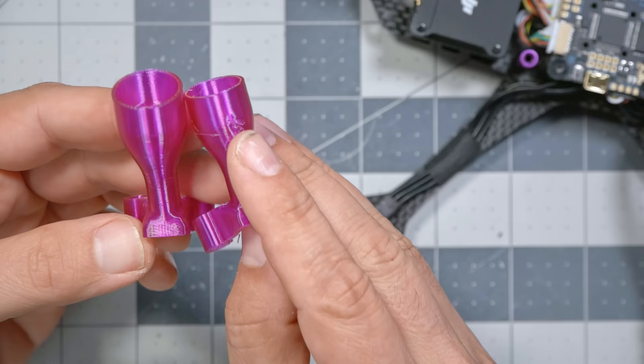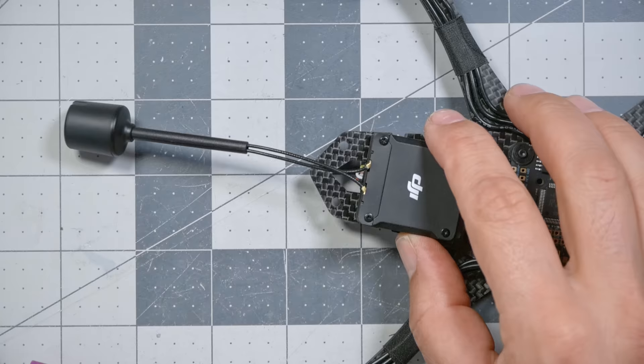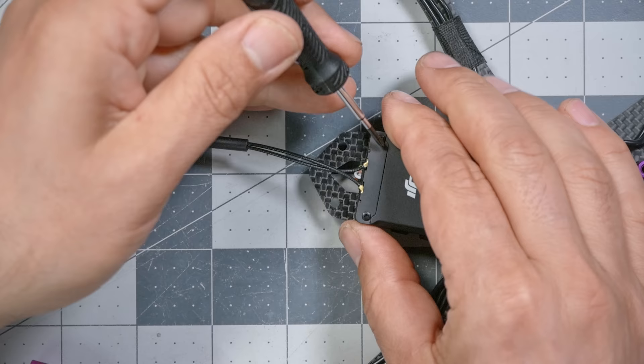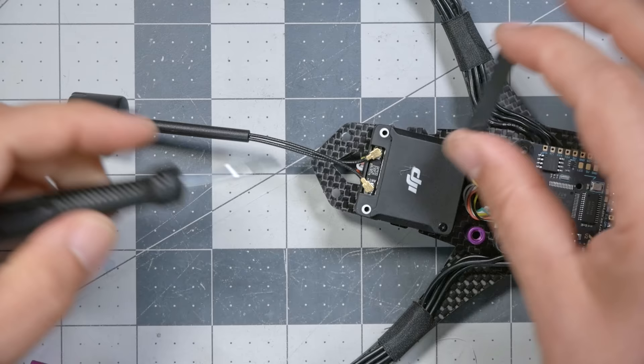Next, we're going to get these 3D-printed pieces — these are your antenna mounts. If you've ordered the HD version of this kit, you will have two of them. The smaller one is for the WalkSnail antenna; the larger one is for the DJI O3 antenna. In order to install this, we're going to need to take these two screws out with a very small Phillips-head screwdriver. This little metal bar will lift up out of the way — that is the retention for these antenna connectors. We are then going to take those antenna connectors off very carefully.